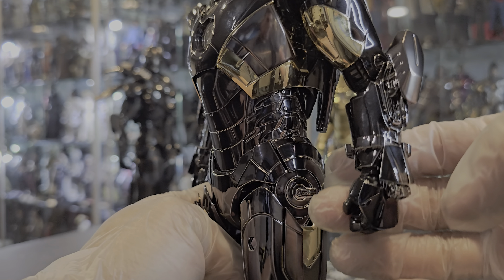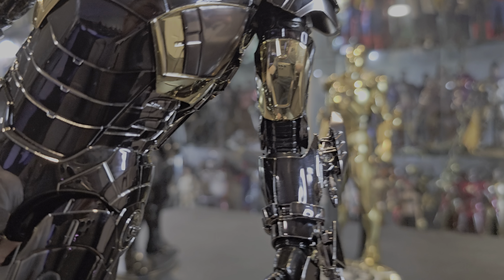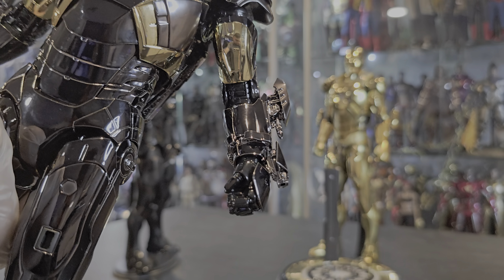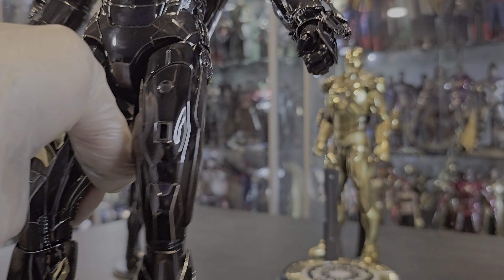Here are the laser beam attachments — look how badass that looks. And obviously the rocket too. For this one, because it's black, I want to have everything badassed out, which is why I put everything on him.